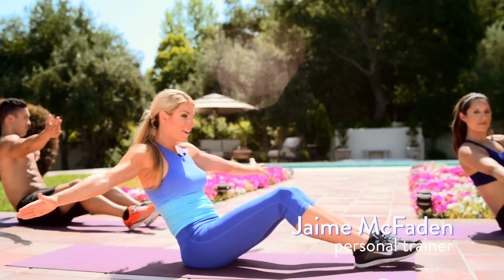Hi, I'm Jamie McFadden, but you can call me Jay. I'm here to be your friend, teacher, and motivator on this 30-day journey of dance and circuit training, which I call Tone & Trim.